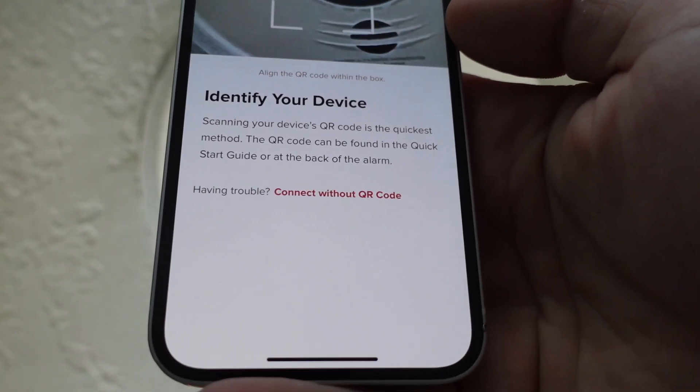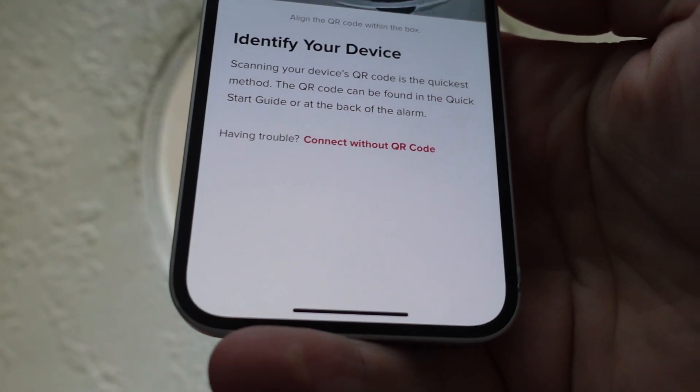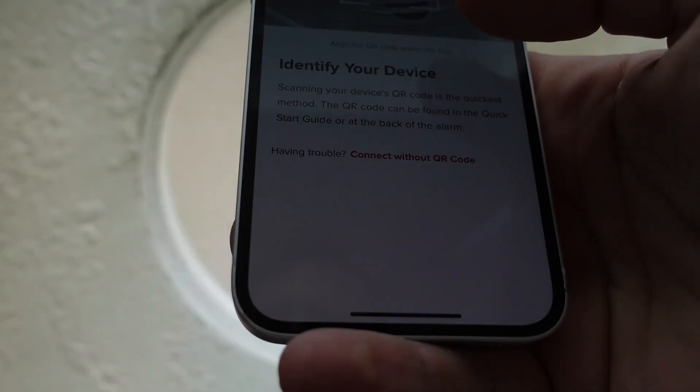Then all you need to do is find the QR code on the back of your smoke detector. Make sure you've turned the battery on — you'll hear it beep when you do. Then just scan the QR code and follow the setup instructions.